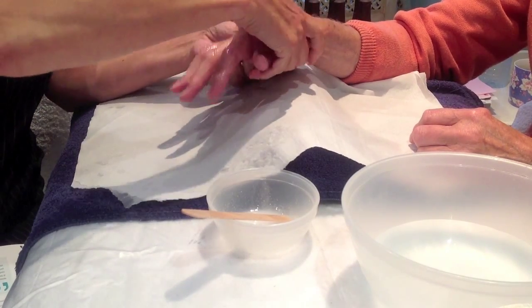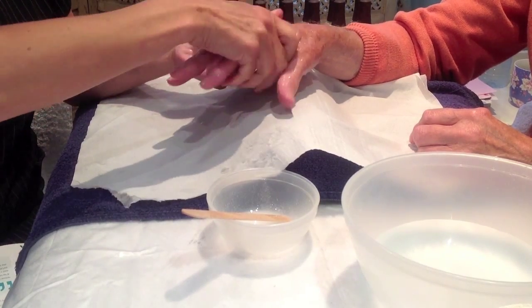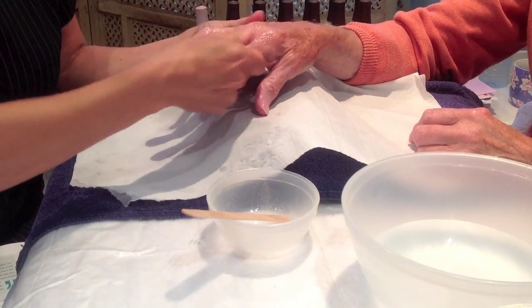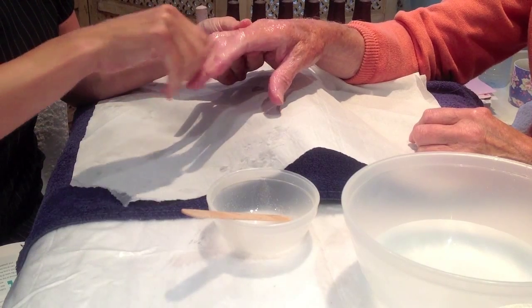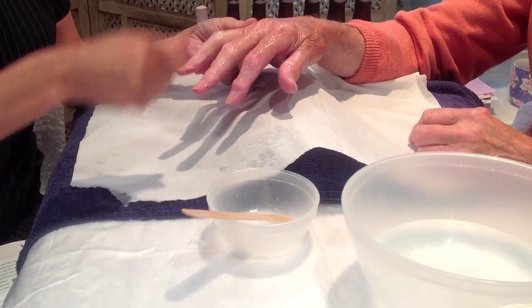The exfoliating process will help with the removal of dead skin cells, improve the skin texture, improve blood circulation, and increase the lymphatic circulation.